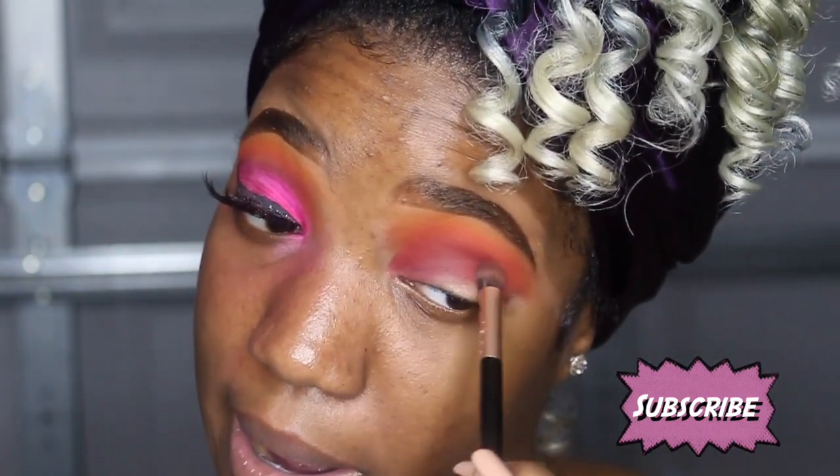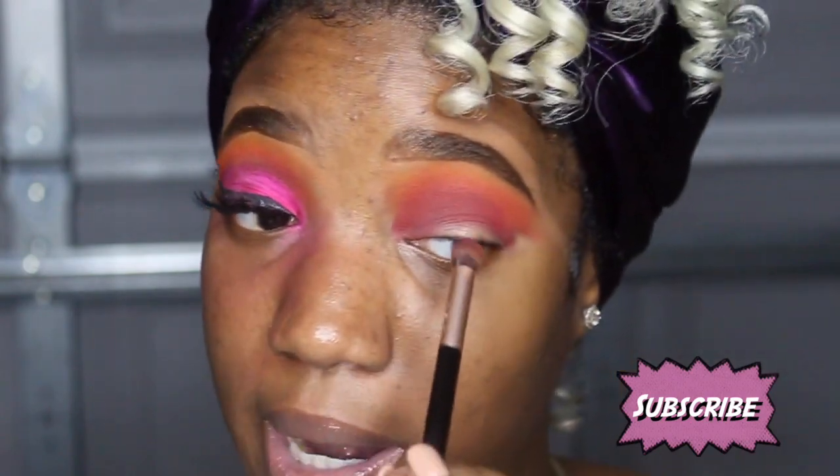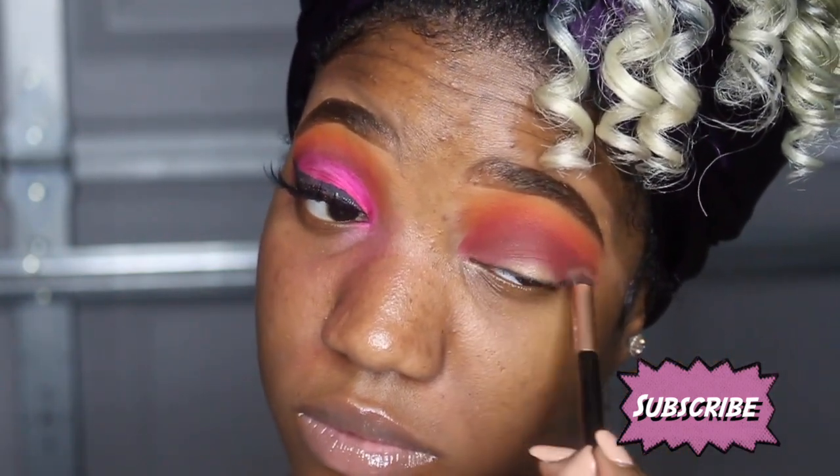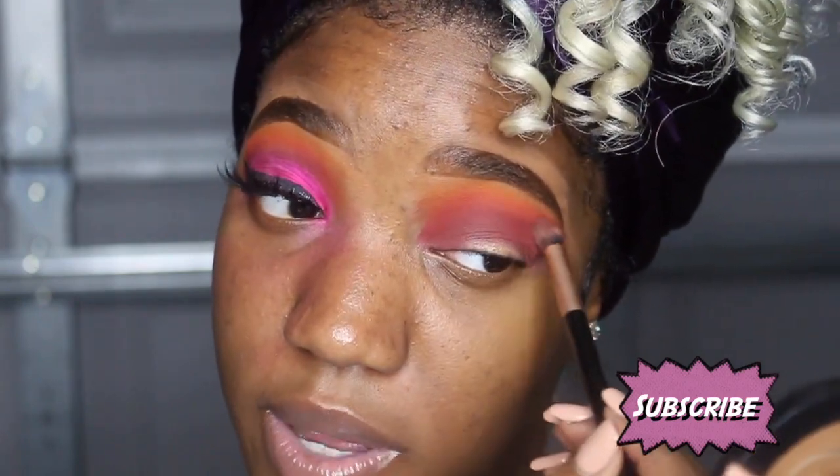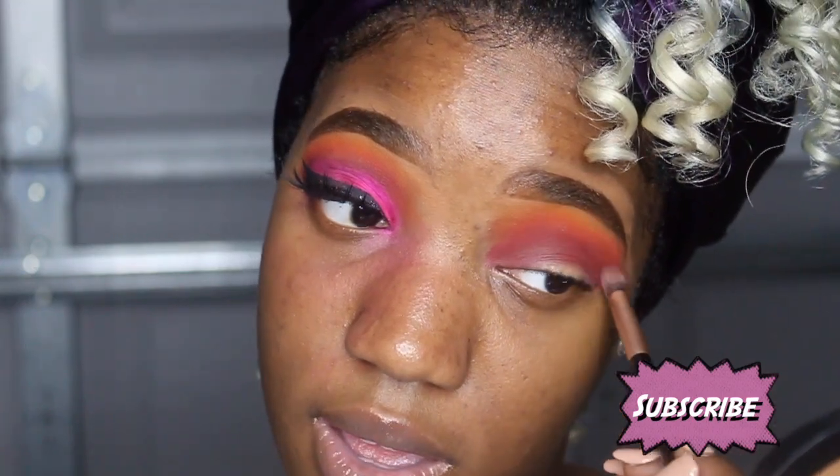I like this palette, I needed this palette in my life. I'm gonna bring it up just a little bit because you want everything to look blended. I added this color because I wanted to add a little bit of darkness, a little bit of depth to my eye, because we're gonna be doing a cut crease.